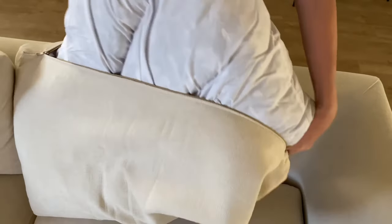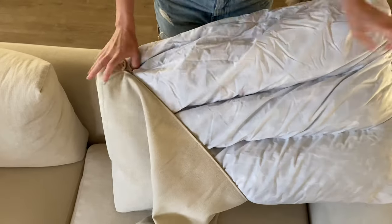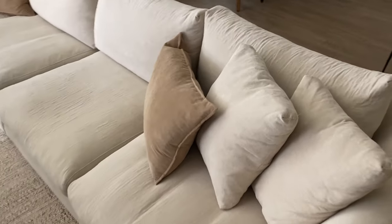The main reason we went with the Mario Kapasa sectional was because you can remove and wash everything, which was a huge selling point for us since we have two kids at home. While we are extremely careful with it and never allow any food while on the couch, it still gets dirty regardless.